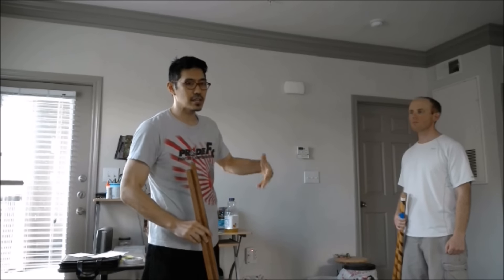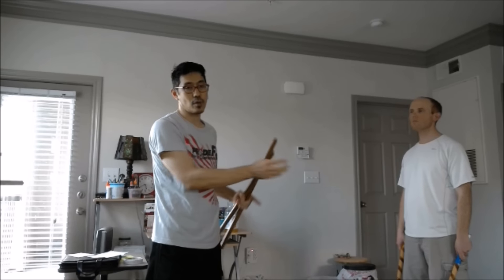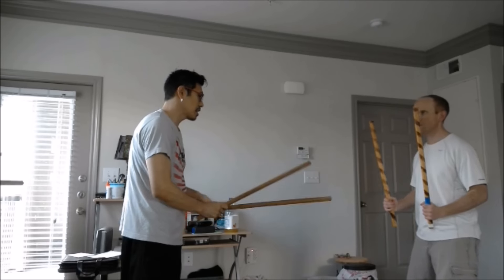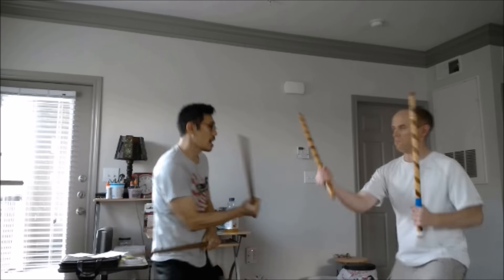It's a drill — it is an exercise. In real-life application we don't expect it to happen this way. So in a real-life application there are basically two ideas.